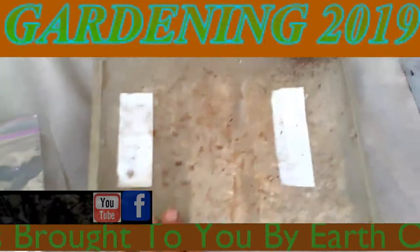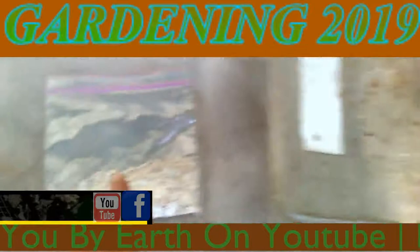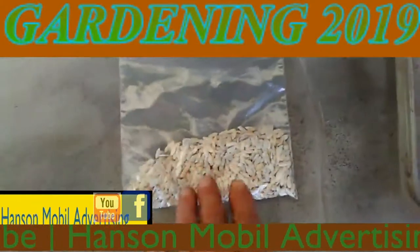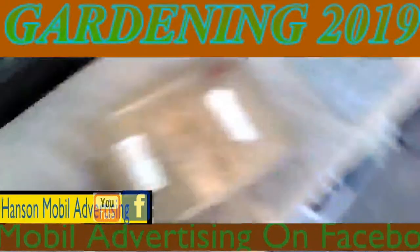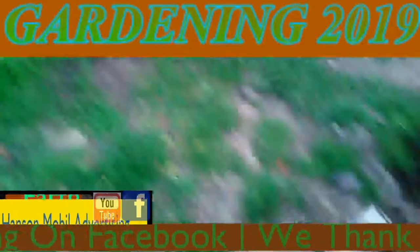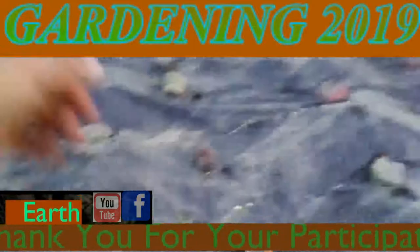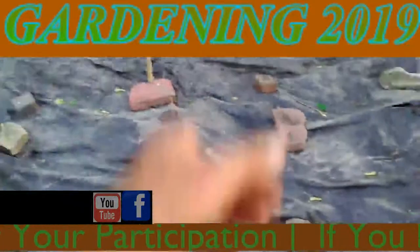What we have here are my cantaloupe seeds from last year that I'm going to be using in the garden, and Robert has muskmelon seeds that he says are different from these. I'm going to plant them in here, with cantaloupes over here and over here, muskmelons here and here, and watermelon there.